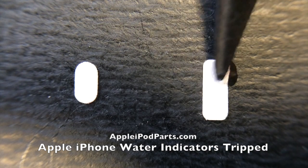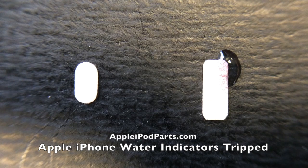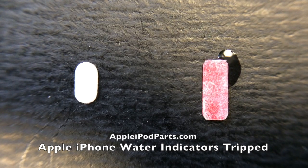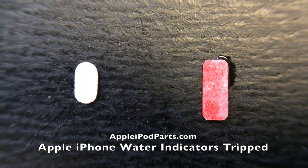Watch what we do here — all you need is a little dab of water, and you can watch these indicators react. They turn pink or red depending on how much moisture they've seen. There's a bit of time-lapse here because it takes a little while to seep through — and there you go, that's one indicator tripped.